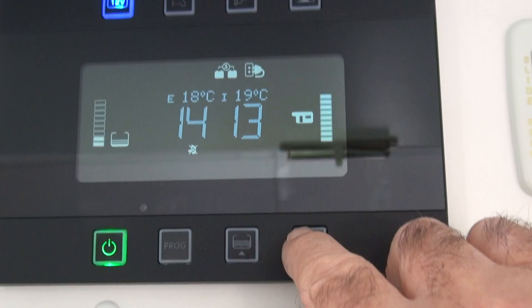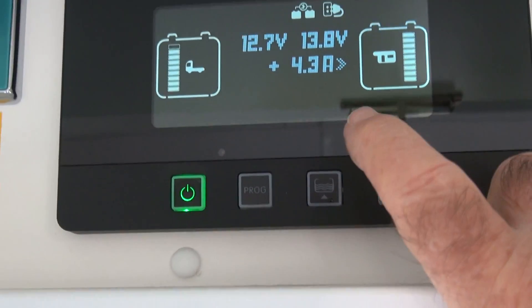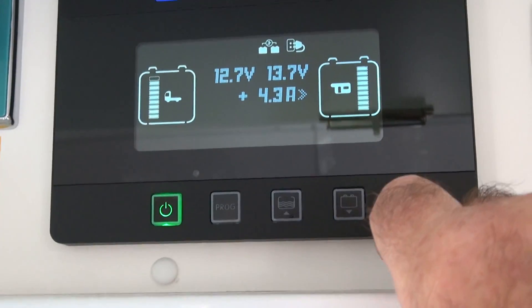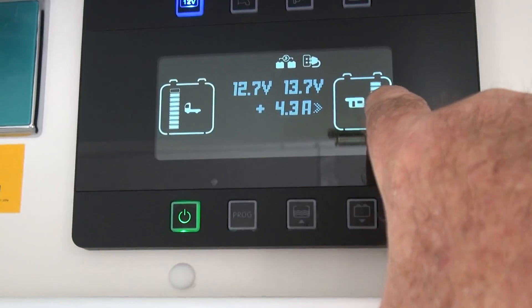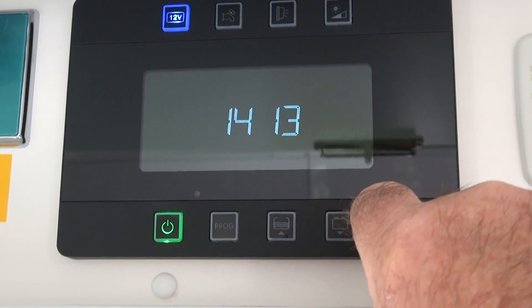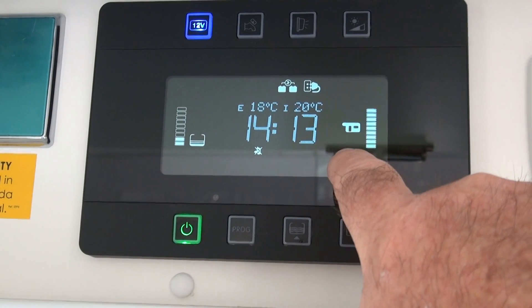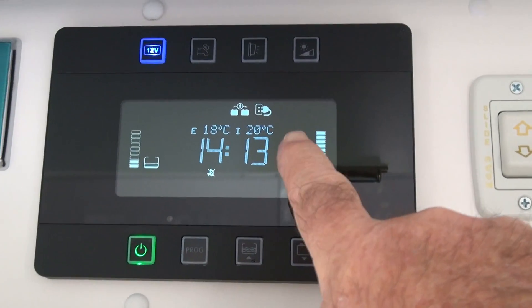It also tells you about the battery. If we look at the status now — touching it — the van is coming up to 12.7 volts, 3 amps is going in. The house battery is full. When you get into this, have a look at some of the symbols in your manual and you'll learn to understand it a lot better.